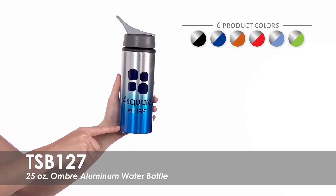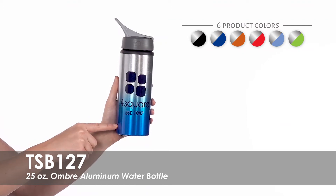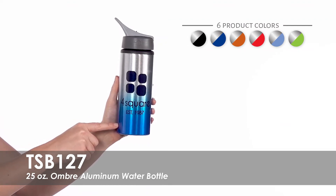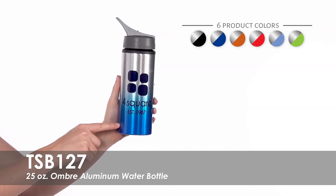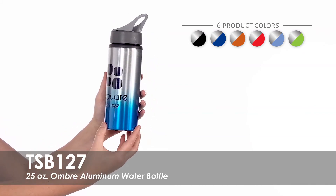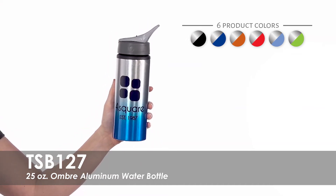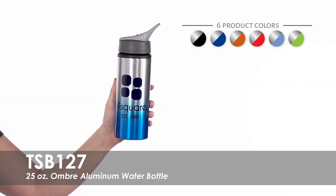Select from a large variety of imprint colors to coordinate with your choice of several product colors to match your business or organization. Your one color imprint will be printed in vibrant color on one or both sides of this color faded designed water bottle to increase your brand recognition.